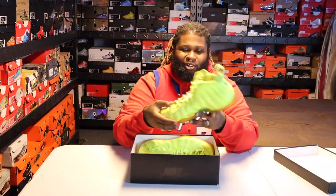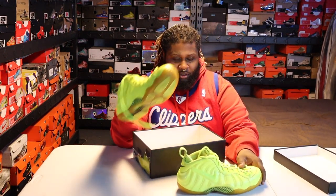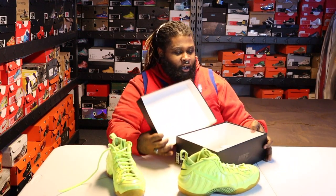Alright, so the Foamposite Pro. The colorway would be Volt/Volt/Black. Mind you, these joints are old — don't wild out. But this is what you got to look forward to in your life for owning this sneaker. Here's the sneaker itself. I know y'all have seen Foams before. I don't have the paper in here, just in the box.